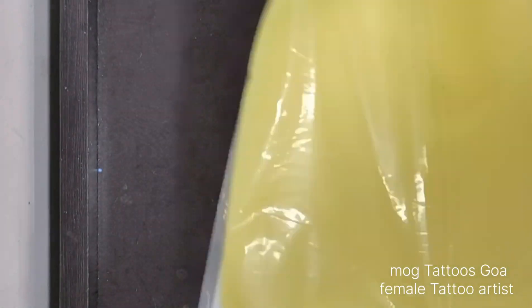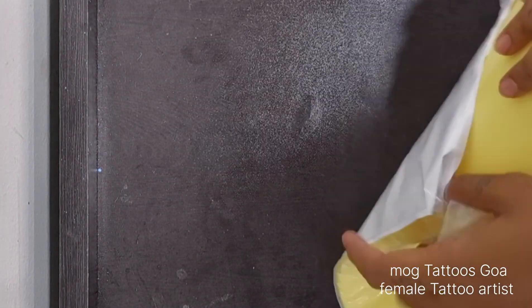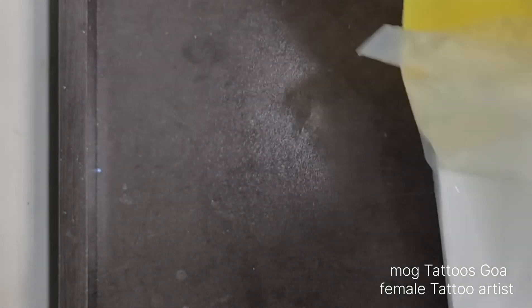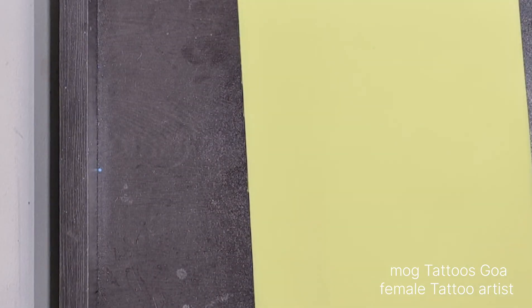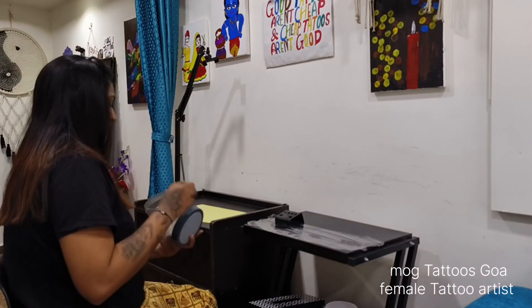After that, you can see this is a fake skin. We are tattoo artists, so I had to practice on it before. I had to practice a portrait tattoo on it. I had a lot of practice, so today is a good day.